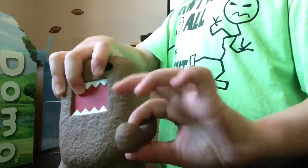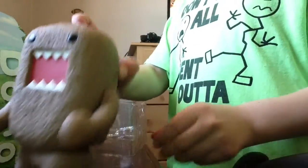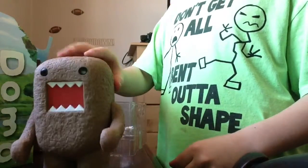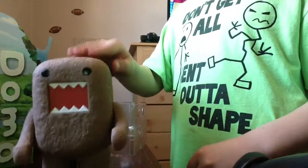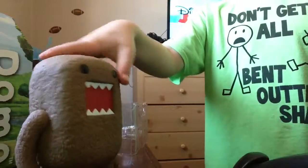You can move his arms and stuff. Of course, you can bobble his head. He's pretty cool — just put him on your desk there. Maybe a little creepy, like he's stalking you.